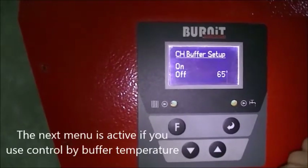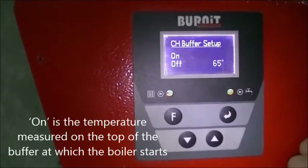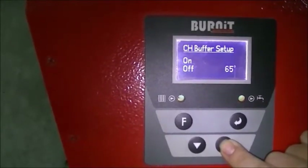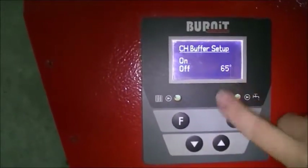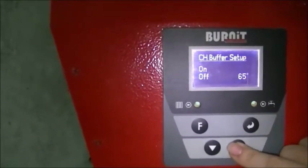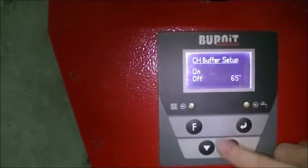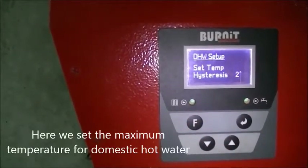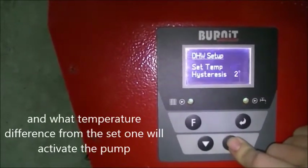The next menu is active if you use control by buffer temperature. On is the temperature measured on the top of the buffer at which the boiler starts. Confirm the choice with F and go to the next menu. Here we set the maximum temperature for domestic hot water, and what temperature difference from the set point will activate the pump.